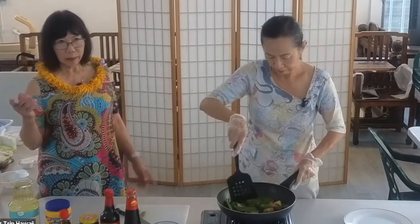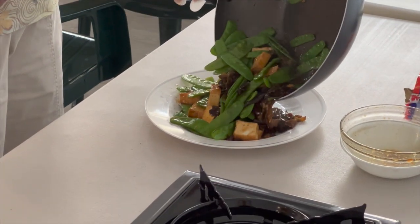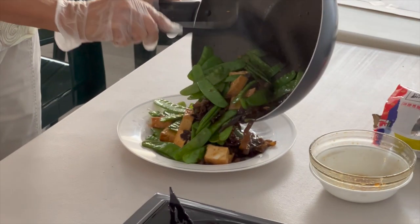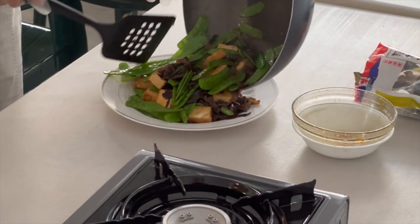You learn that as you cook through the ages. You learn by your mistakes — we're all learning every day, learning from experience.